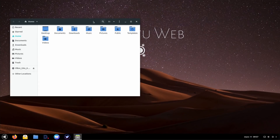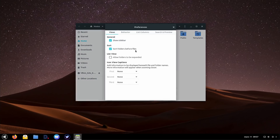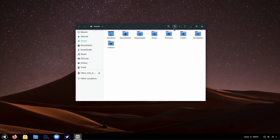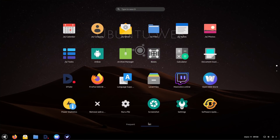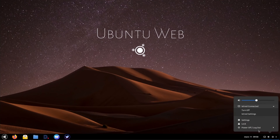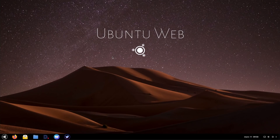Ubuntu Web Remix doesn't ship with only web apps — it has a few native apps like an archive manager and file manager, themed using the Adapta theme, which gives some kind of older Android look and feel. It's not bad even though it's not super modern, and it uses the Papyrus icon theme. The GNOME shell itself doesn't seem to be themed at all — you still see the blue borders and the default black look and feel. It's not bad, but it's not very coherent with the rest of the distro.